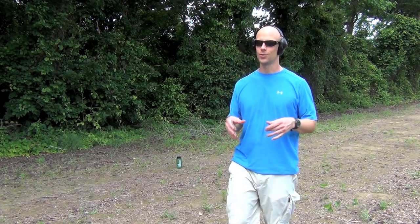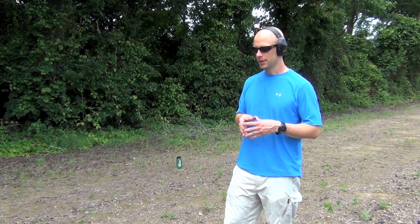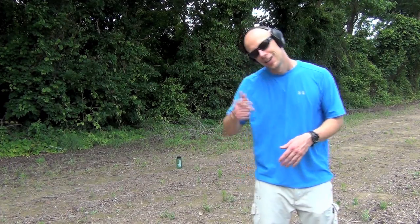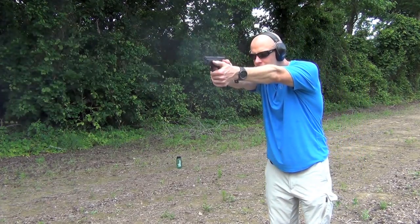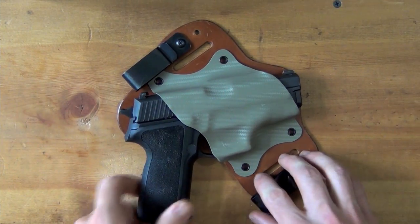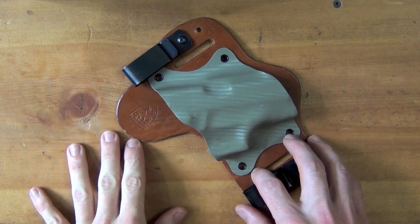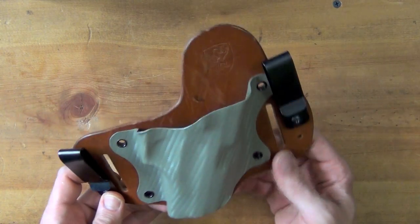I've had this holster for about three weeks now, been wearing it a lot, carrying my gun in it a lot — almost always inside the waistband. I'm generally not a big fan of outside the waistband carry, particularly for concealed carry. I'll take the P229 out so you can get a closer look at the holster. We'll cover the leather first — this obviously is a brown variation. They do have two colors of brown available as well as a black leather backing.